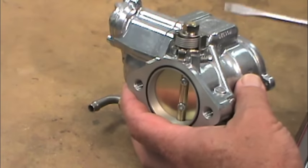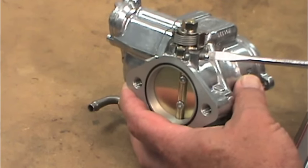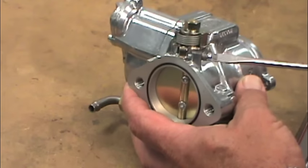Next we adjust the accelerator pump. Turn the pump adjusting screw all the way in until it seats lightly — again, no gorillas. Now turn it out about two full turns. Again, this is just a starting point.